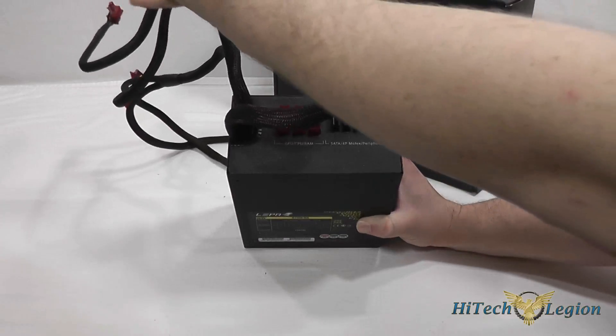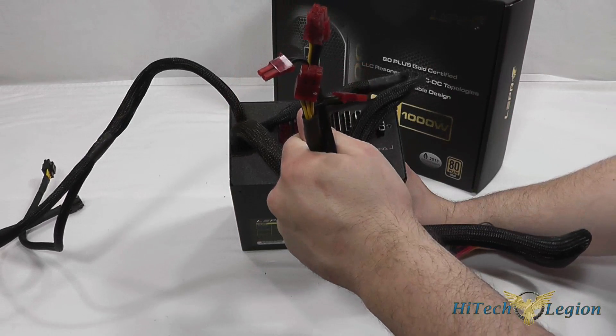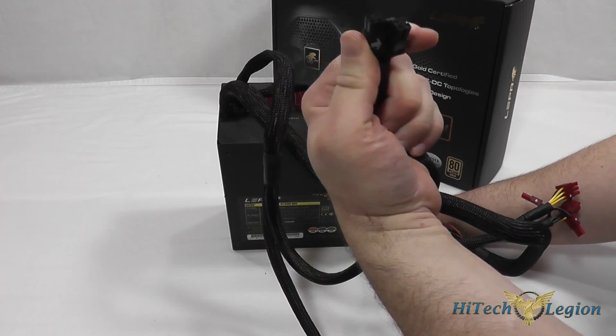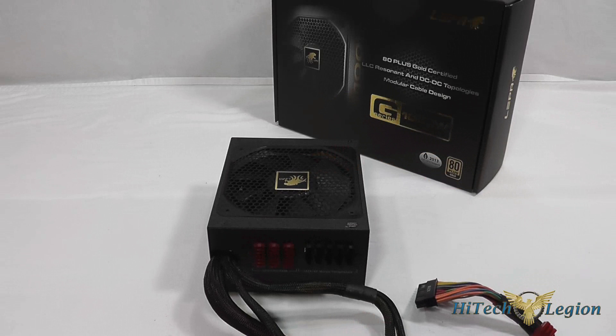The connectors that are not modular include the 24 pin connector. We have two PCI Express 6 plus 2 connectors that are built in, which most people are going to use. We also have an 8 pin EPS and a 4 plus 4 pin that can be used as an 8 pin or in 4 pin situations. They have balanced the load on the four rails very well, so you don't really have to worry about load balancing too much like you might with some other multi-rail units.